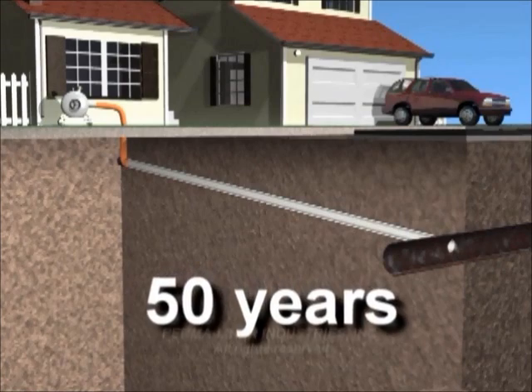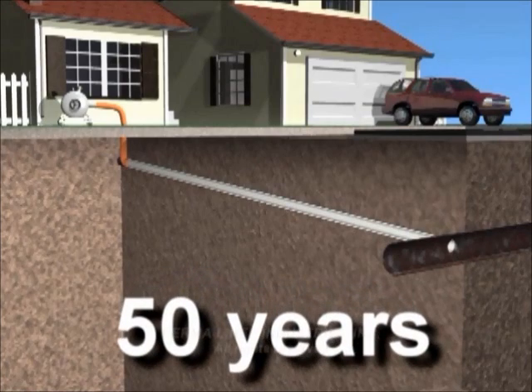This pipe will last for at least 50 years. After the installation, we send through the television camera again. Look at the difference.